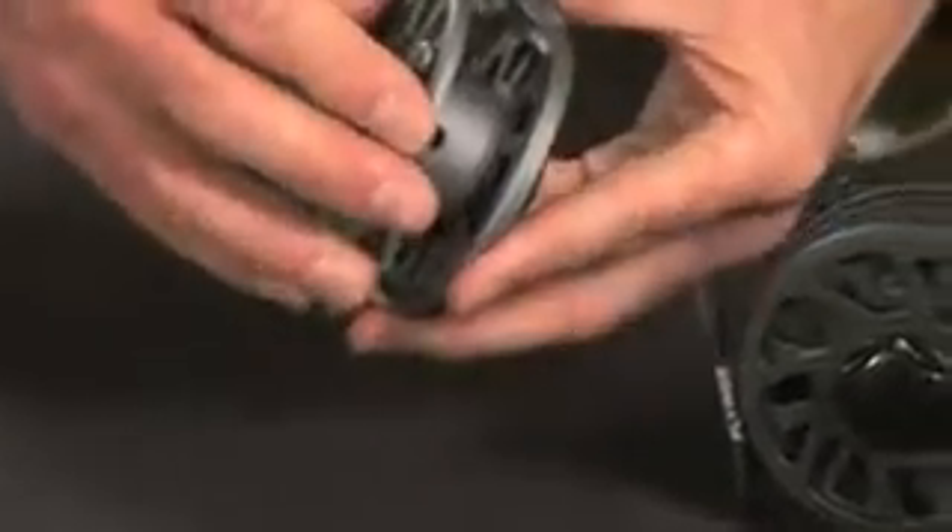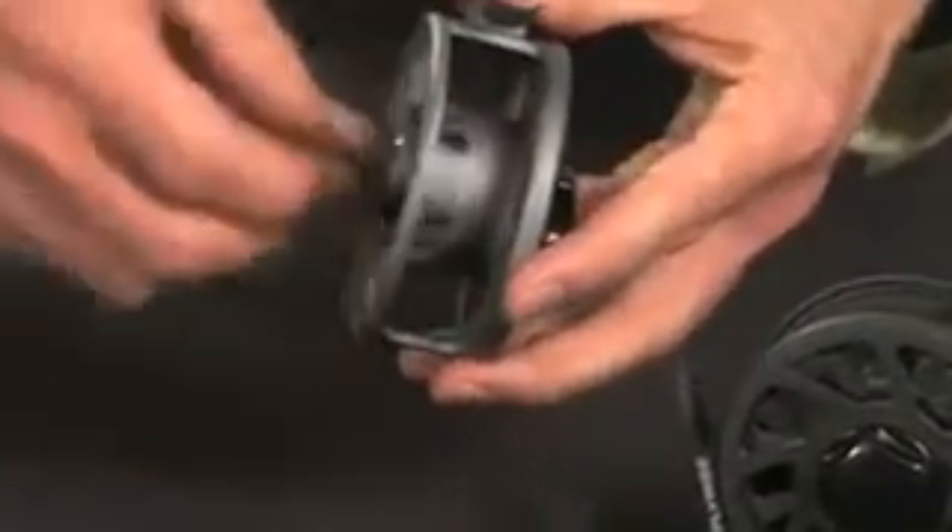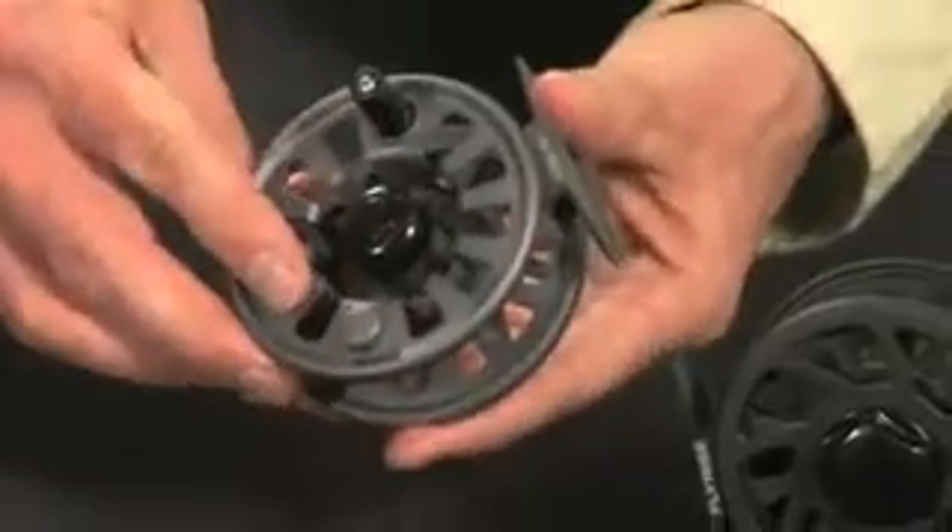The FlyRise has an incoming and outgoing click, and has a seamless transition between line in and line out, with no start up friction.